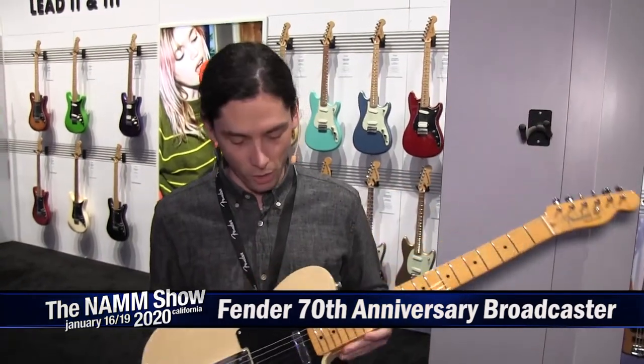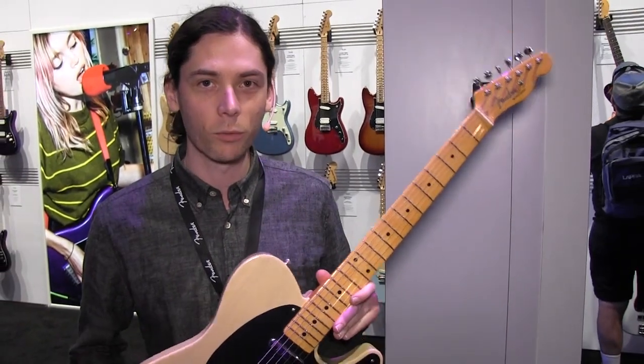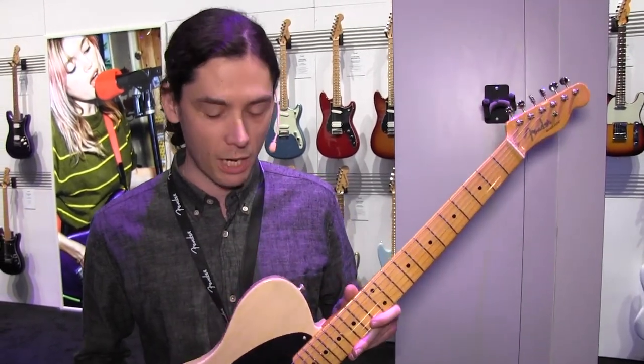The Broadcaster, for those who don't know, was the original name of the Telecaster. It was fairly quickly shut down by a trademark request by Gretsch, and so only about 250 of them were originally made before the name was changed.